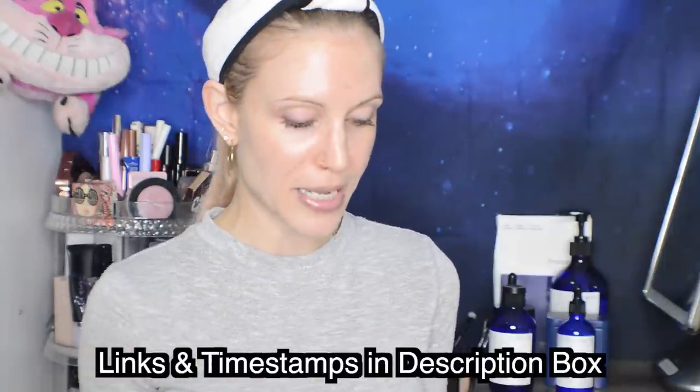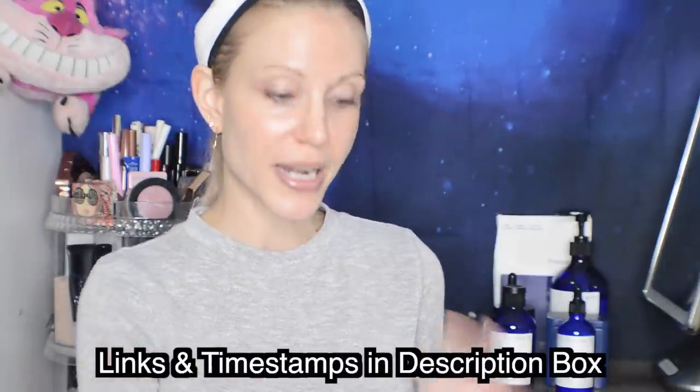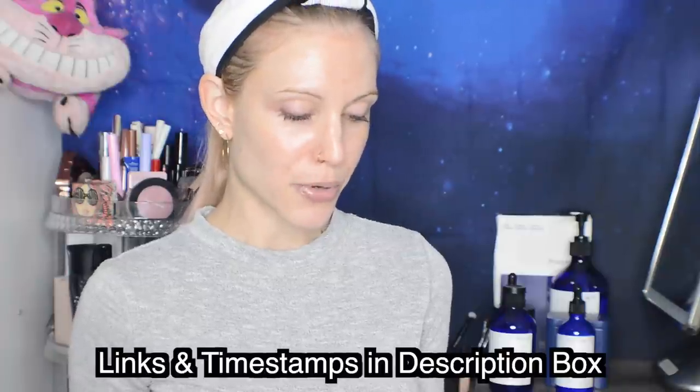Hello my friends and welcome back to the rabbit hole. Today's video is finally my review of Pyunkang Yul, a Korean brand that I had been interested in for quite some time. I thought that for today's video I would do this try-on style because this is actually a remarkably easy brand for me to explain to you — so easy that let's just go ahead and get the basics out of the way before I get into trying on the product.